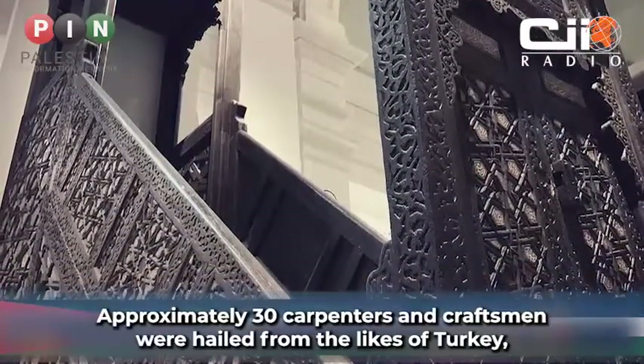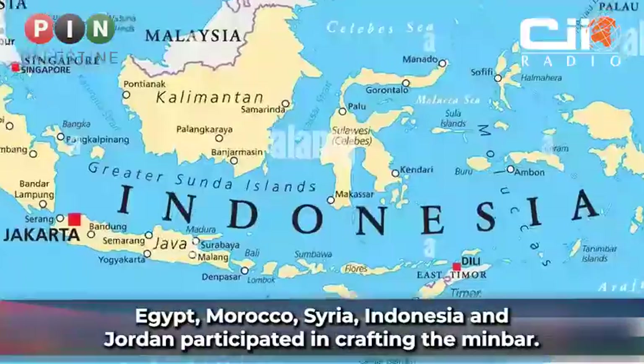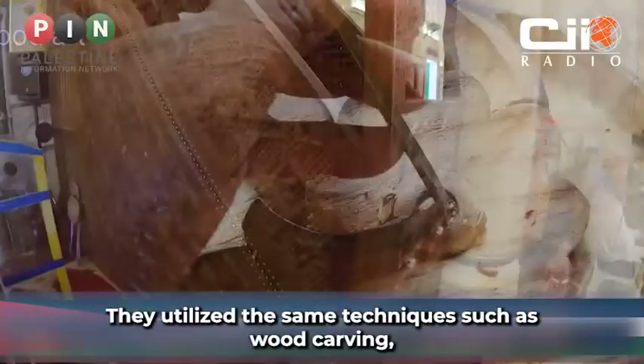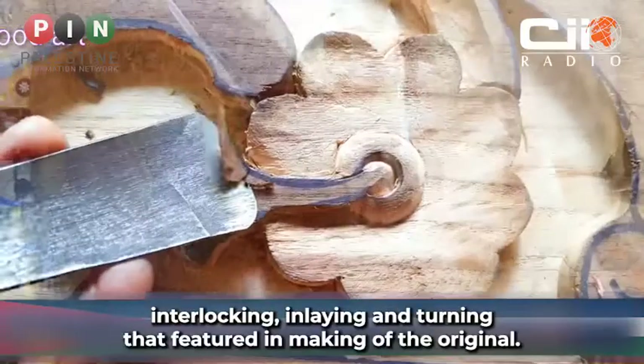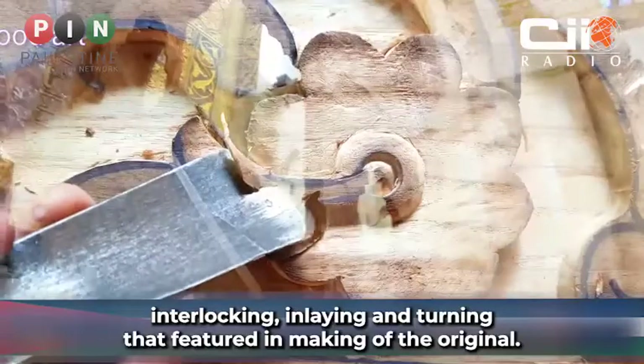Approximately 30 carpenters and craftsmen who hailed from the likes of Turkey, Egypt, Morocco, Syria, Indonesia and Jordan participated in crafting the minbar. They utilized the same techniques such as wood carving, interlocking, inlaying and turning that featured in the making of the original.